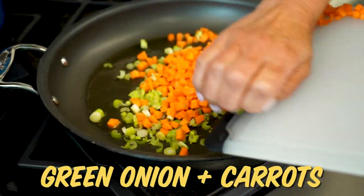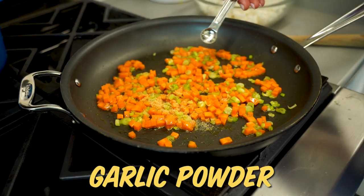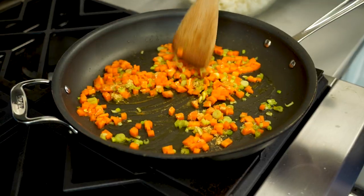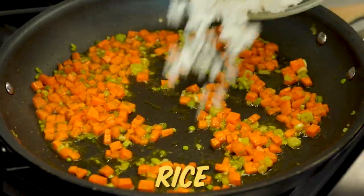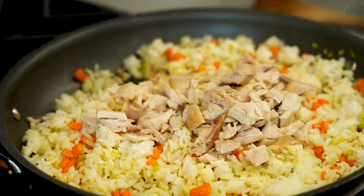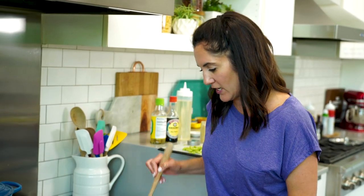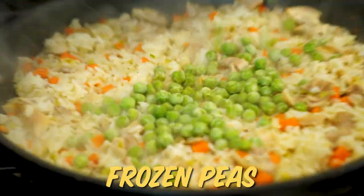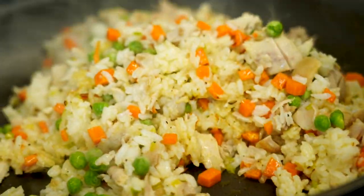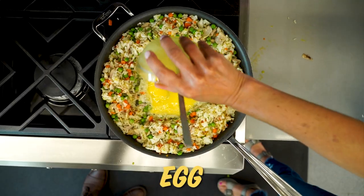I'm gonna sauté some green onions and carrots, then sprinkle in a little bit of garlic powder and ground ginger. Once the carrots have gotten a little bit soft, we'll add our rice in. We'll add in some salt and pepper and our chicken. Stir everything around until it gets good and coated, and then we're gonna leave it alone for a minute because I need the little bits to get crusty around the edges. Before we give it another toss, we're gonna stir in some frozen peas. Then we're gonna push all the rice to the edges and scramble our egg in the middle.